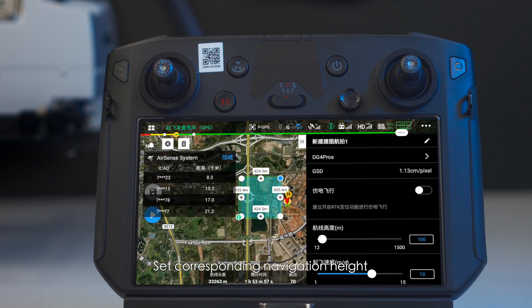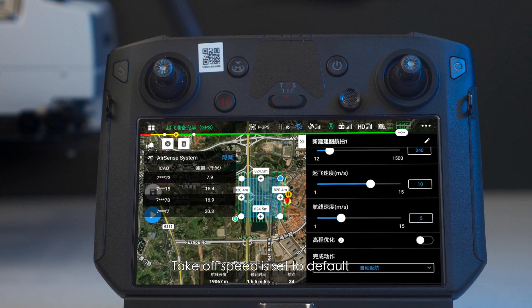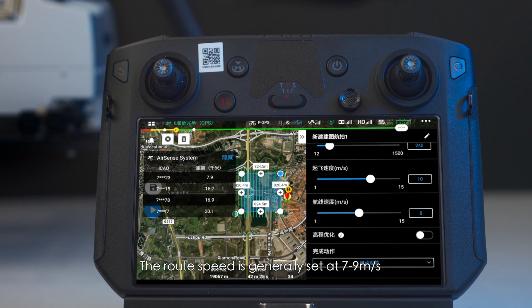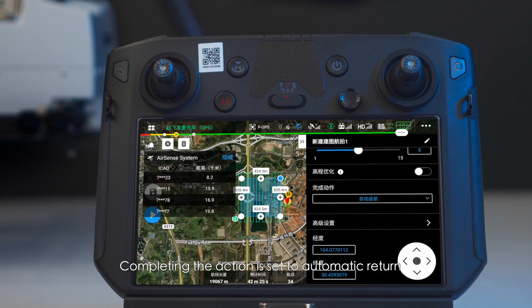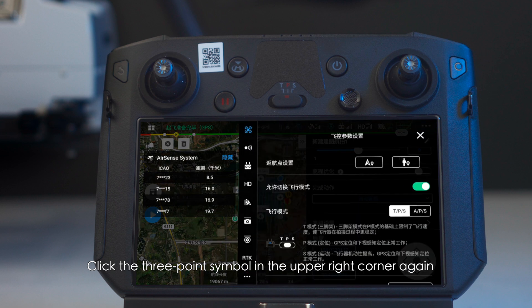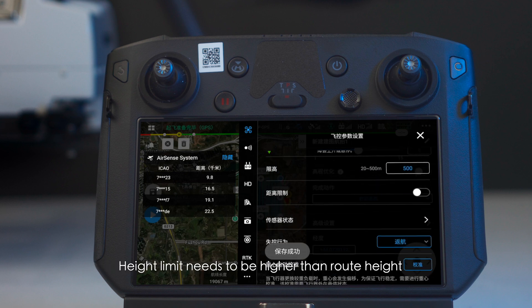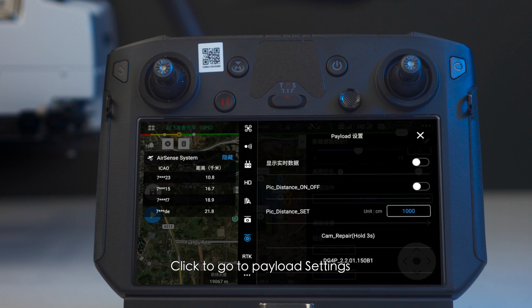Set the corresponding navigation height according to project requirements; take-off speed is set to default. The route speed is generally set at 7 to 9 m/s. Completing the action is set to automatic return. Click the three-point symbol in the upper right corner — the return height is set to be the same as the route height.